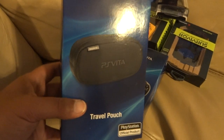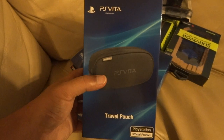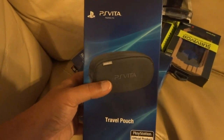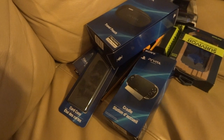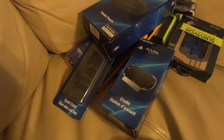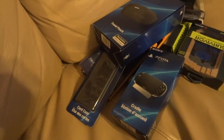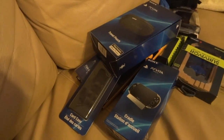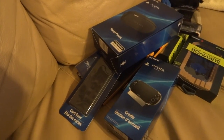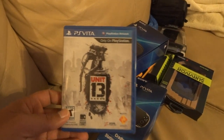When I go out I definitely need a case for it, so I went with the travel pouch instead of the starter kit — the case in the starter kit was really thin and flimsy. I wanted something more heavy-duty. Of course I needed some games too. I was really wanting to get Resistance: Burning Skies but I heard so much bad about it, so I went with Unit 13 instead. I figured what the hell, I'll give it a try.